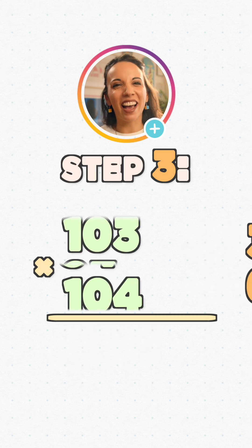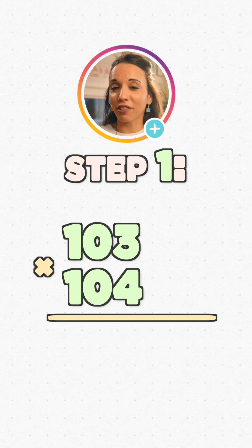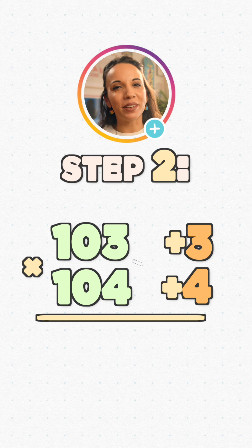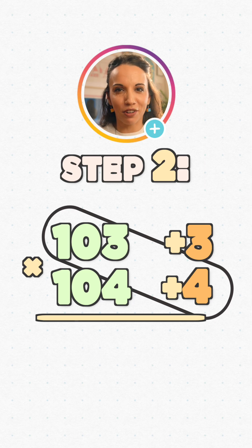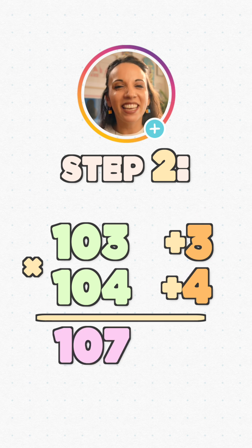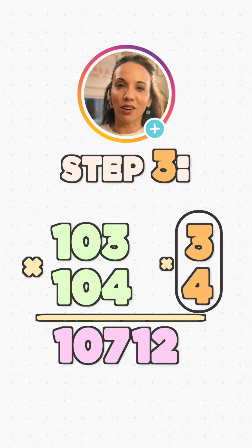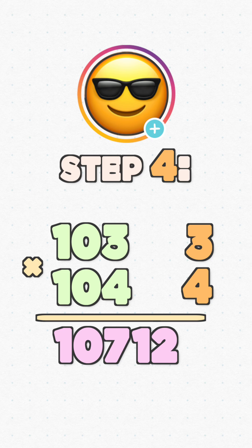Let's try another one: 103 times 104. Step one, how far from 100? 103 is 3 more than 100, and 104 is 4 more than 100. Step two: this time we're going to add one difference to the other number. That's why we include the plus and minus signs — to remind us whether we add or subtract. Again, it doesn't matter which way around: 103 plus 4 or 104 plus 3 both give us 107. Step three: multiply the differences — 4 times 3 is 12. Optional step four: feel pretty smug about how quickly we just did that big multiplication.